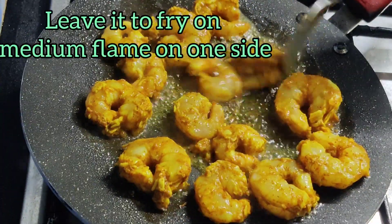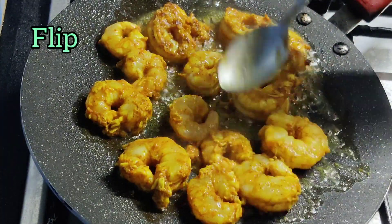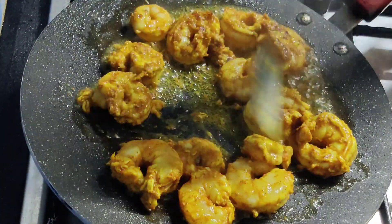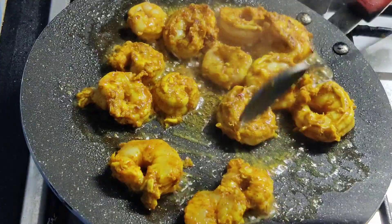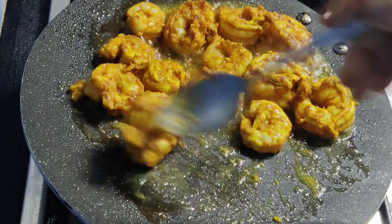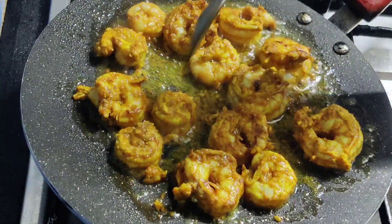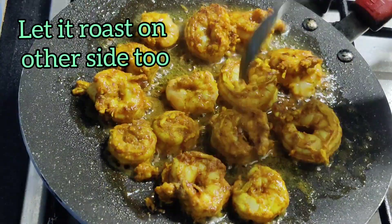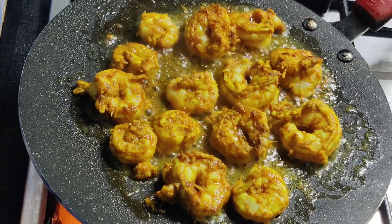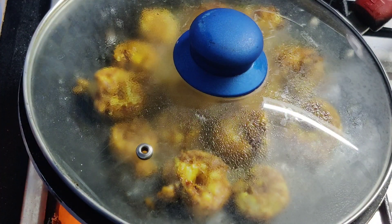Leave it to roast on a medium flame, then you can flip it to the other side and leave it to roast for a few more minutes. Now as they are large enough, I am going to cover it and cook it for around 3 minutes.